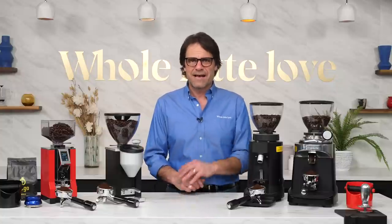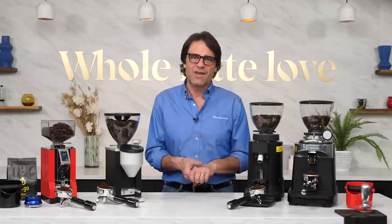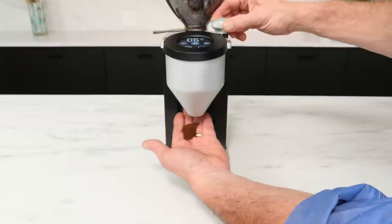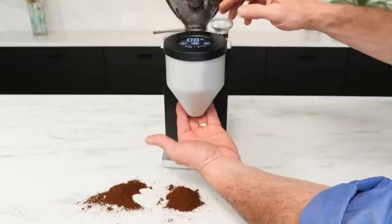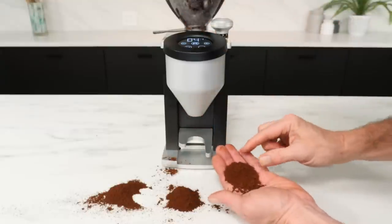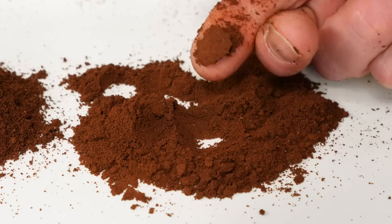If doing this, start at a grind size that's coarser than the table salt-like particle size you'd use for espresso. New out of the box, it's going to be really hard to say how fine a grinder might be set. Unless there's a clear indication on your grinder of how fine it's set out of the box, I'd back off to a coarser setting. Then, as the grinder is running, slowly adjust to a finer size that's similar to table salt. It may take a few grind cycles to get there, depending on how coarse you started. Make this adjustment slowly, and again, only while the grinder is actually grinding. At this point the grinder is not fully seasoned, so avoid making quick, major adjustments to a finer setting for at least a pound of grinding.